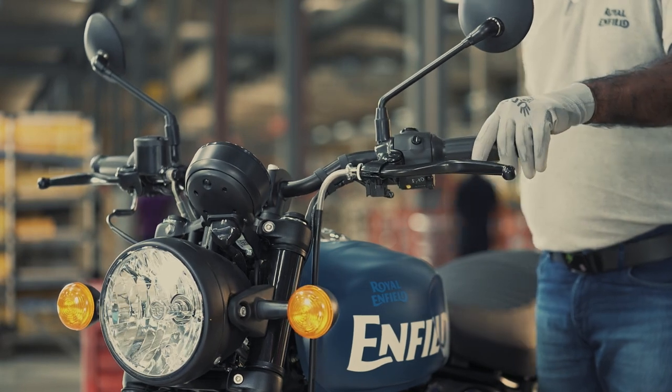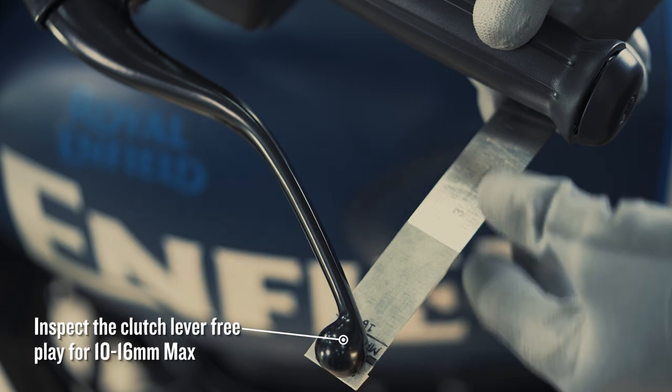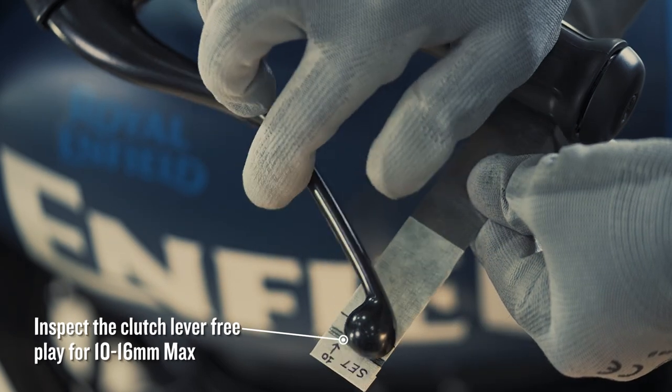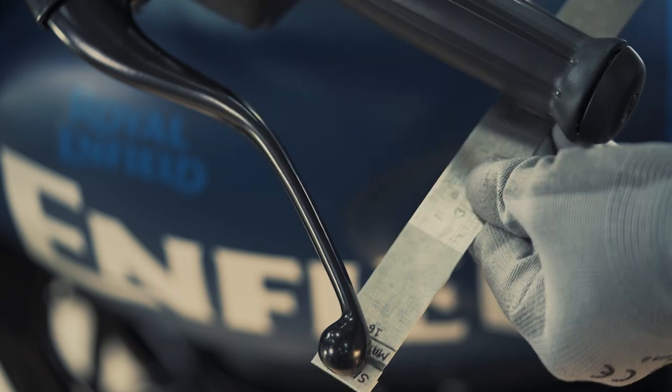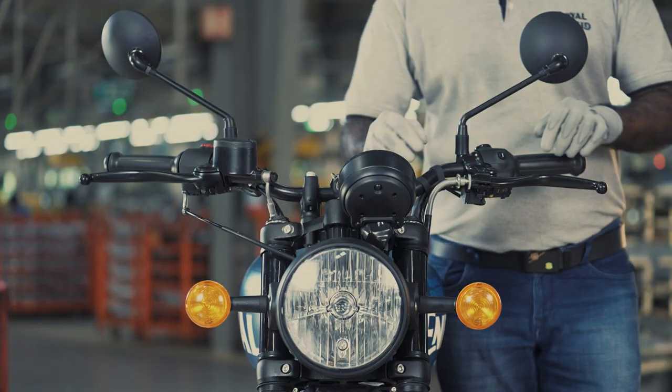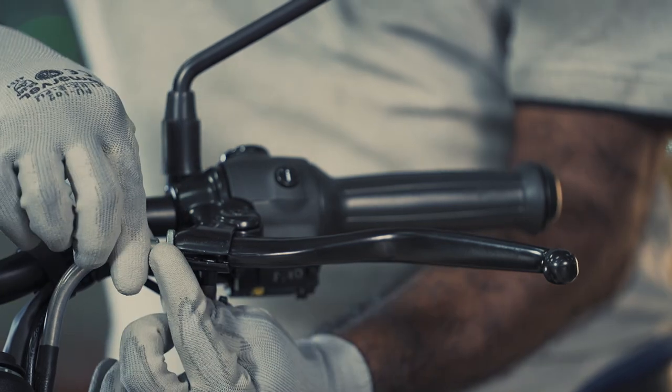Now verify the clutch lever free play keeping the handle in a straight position and inspect the free play for 10-16mm max. Tighten the lock nut fully at the clutch lever end.